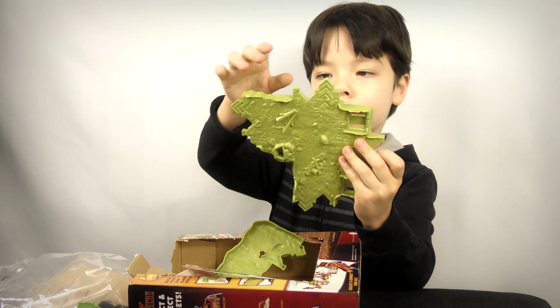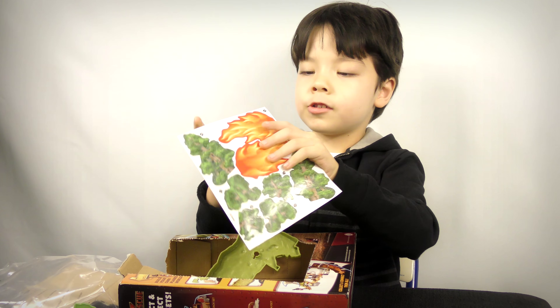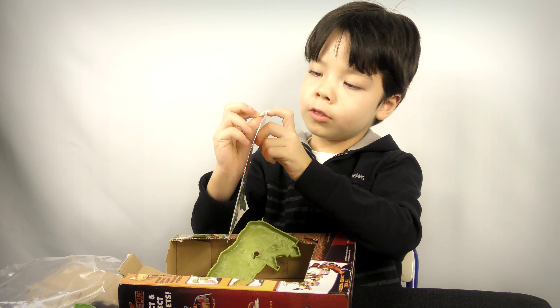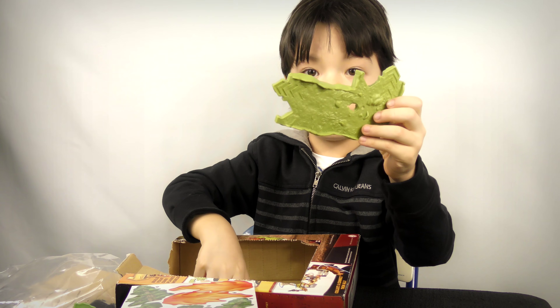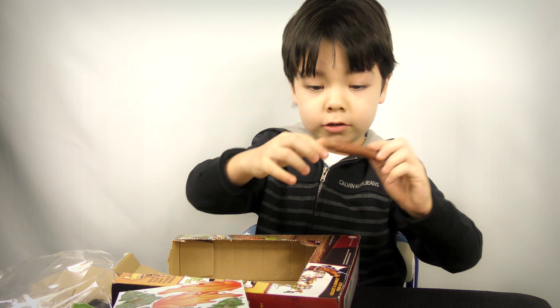I don't really know what this is — looks like a little tiny machine, a small machine. Let's get some pieces out. This is good. Sand track.